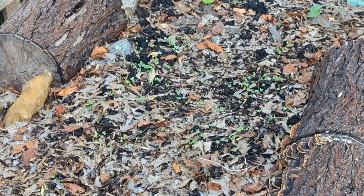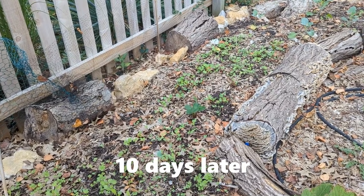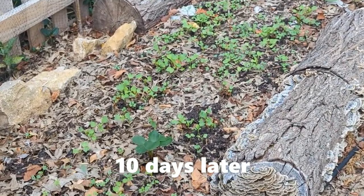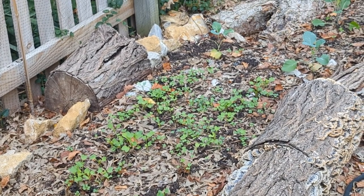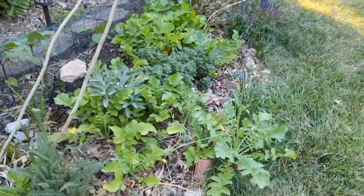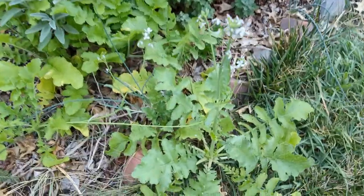Here is the same area nearly ten days later. We are seeing good growth here. Let us take you to our front yard and show you a mature growth stage of this cover crop. Here we have daikon radishes and you can see how much organic matter it is growing.